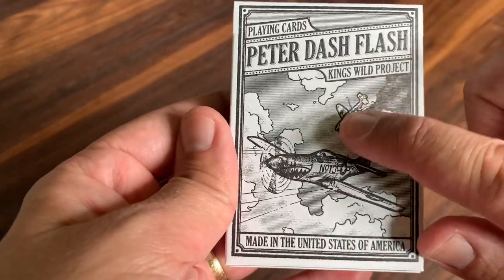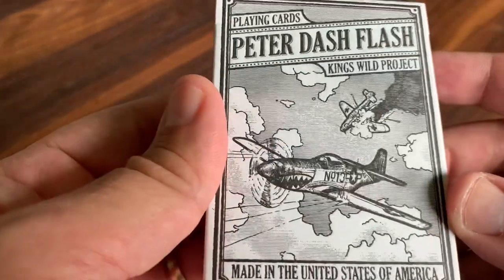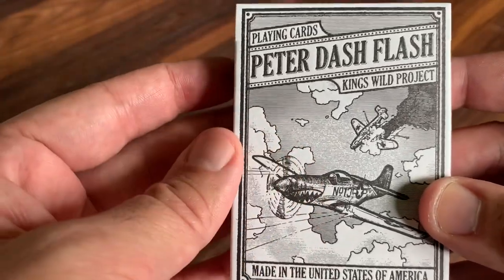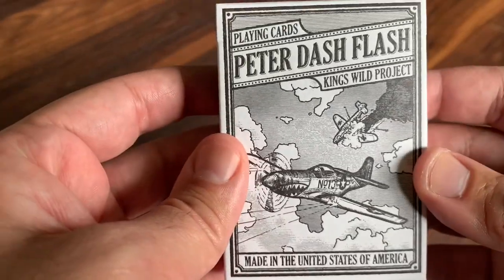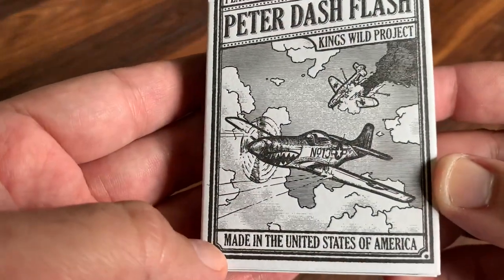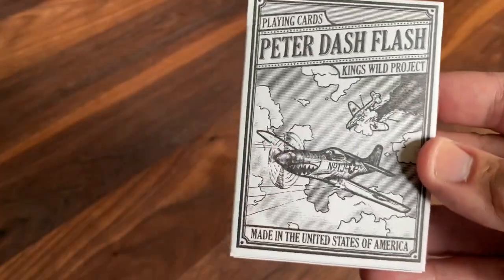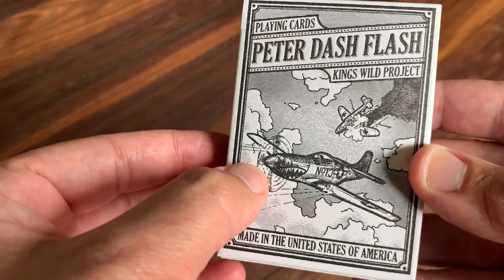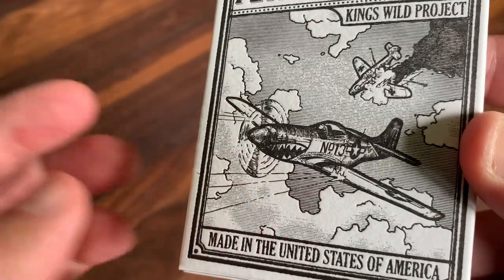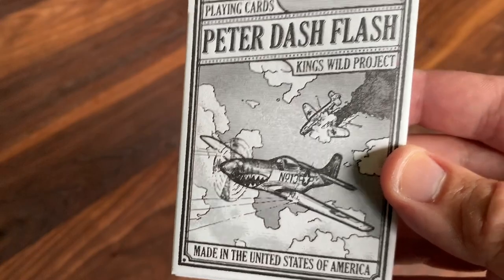The tuck case is very monochromatic, very much in keeping with the original inspiration deck, the Air Corps deck. It's done in black and white on matte cardstock with a really slight embossing. At the top you've got Peter Dash Flash with King's Wild Project and Plane Cards. At the bottom you've got Made in the United States of America by the USPCC. And you have a kind of aerial battle scene going on in the back, including an image of that P-51 Mustang in the front, with spinning propellers, bullets whizzing through the air, and a second plane shot down in the background. A really cool action scene.